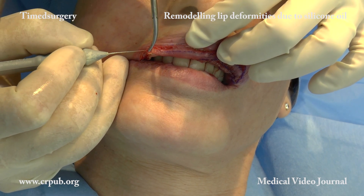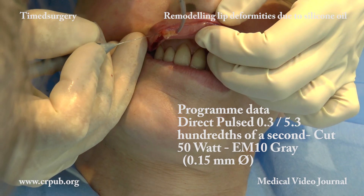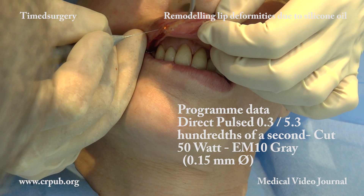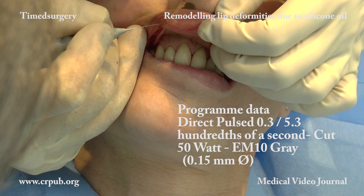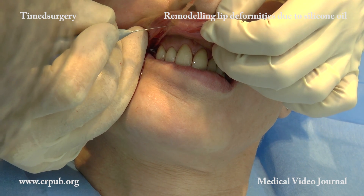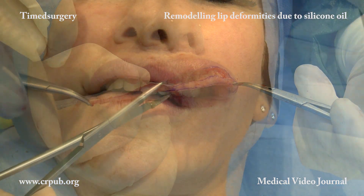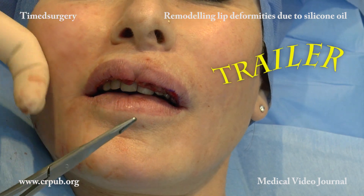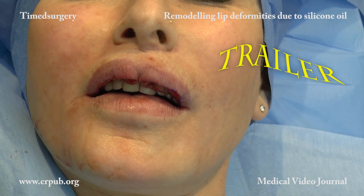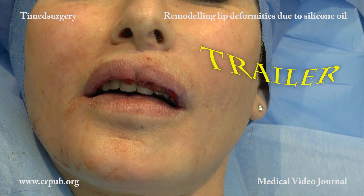Once the incision of the mucosa has been completed, the excess tissue is removed. The power of the timed apparatus is raised to 50 watts and the EM10 white electromanipulator is replaced by a 0.15 millimeter diameter EM10 gray electromanipulator. After completing the excision, the operator inserts a stitch into the exact center of the vermilion. Double spiral suturing with a 5-0 or 6-0 thread is then carried out.